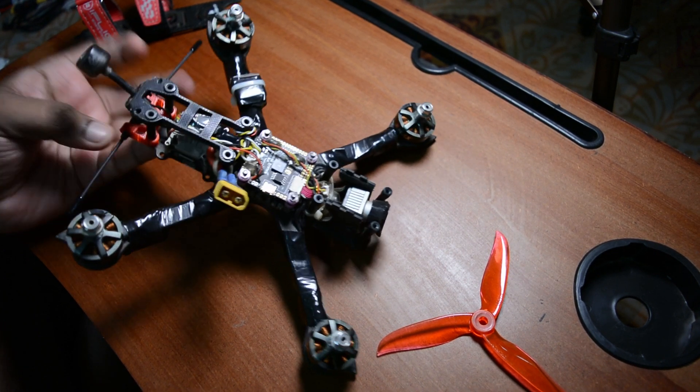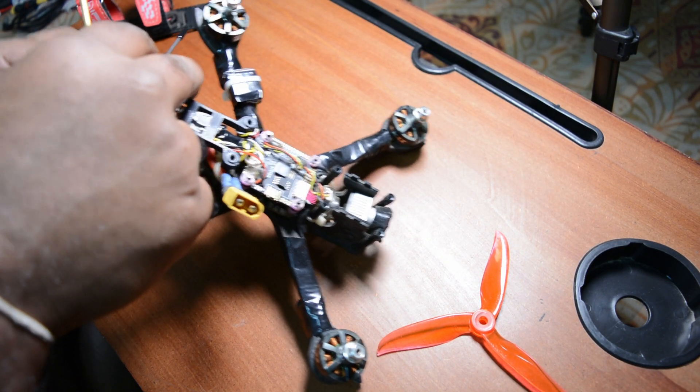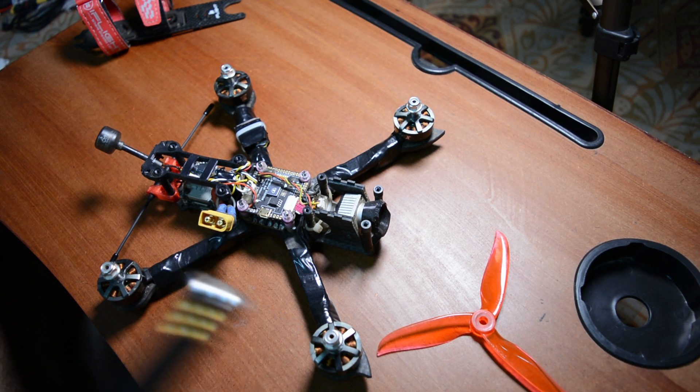This is not a toy - you need simulator training first. There are simulators available online, like the DRL Simulator. Practice on the simulator clearly before flying. The simulator helps you learn without crashing a real drone. That's it for this video - please share, like, and subscribe. Thank you guys, bye!